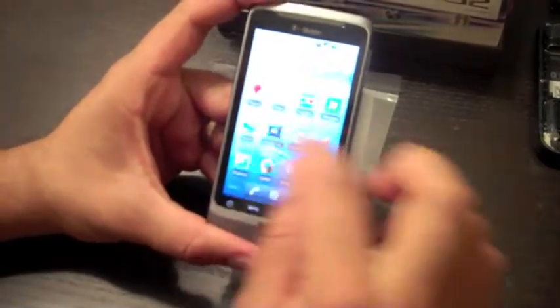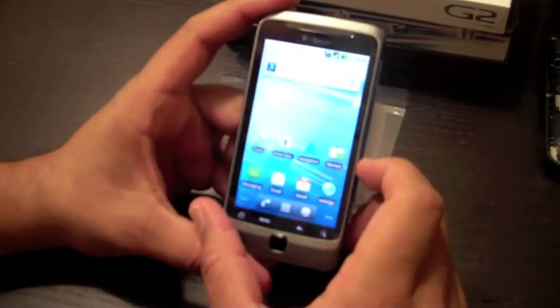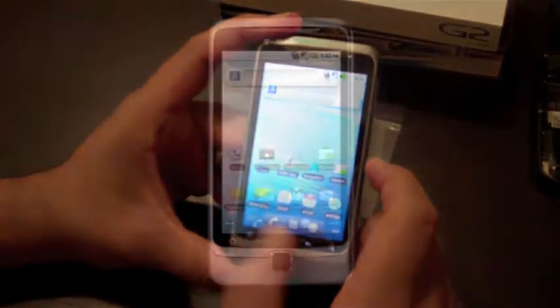And that's what you get when you see the G2 in all its glory — from the box to turning it on.